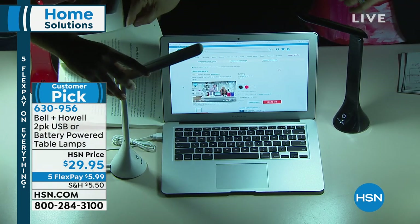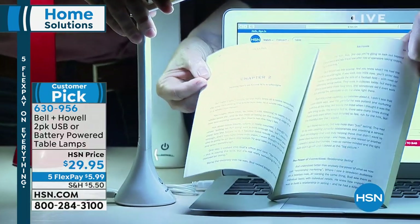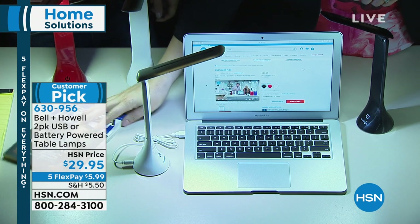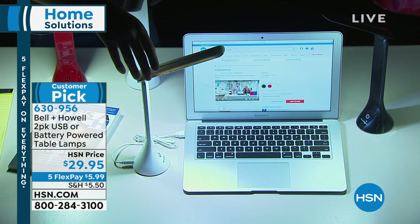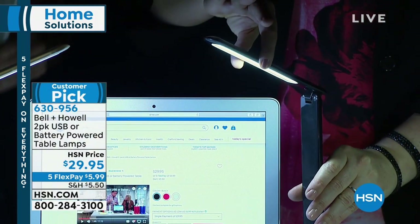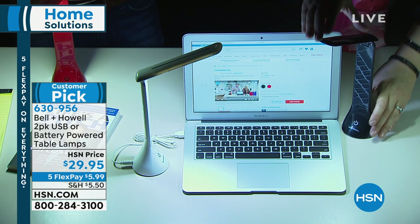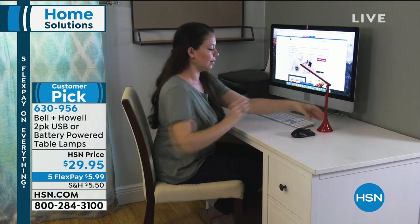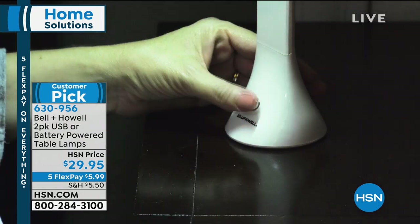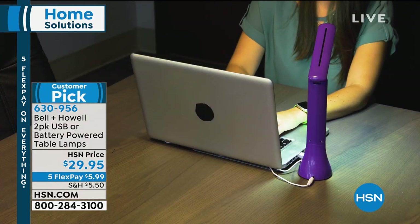If you want to just put it away, fold it up. If we're reading — turn that on and look how bright it is. You can see the text in the book clearly. Put this on your nightstand, and because you have the articulating head, you can angle it to any angle you need, and be hands-free to hold your book or tablet. Perfect for a desk, a dorm room, the living room by the couch for reading the newspaper in the morning, crossword puzzles, or even in the bathroom.